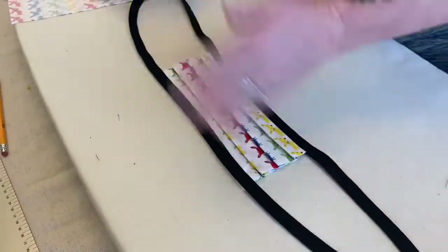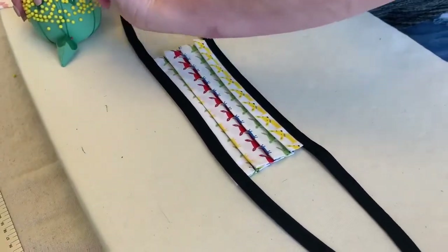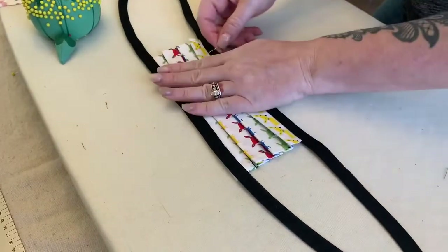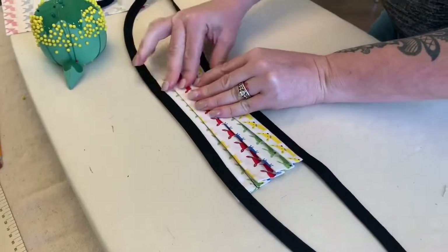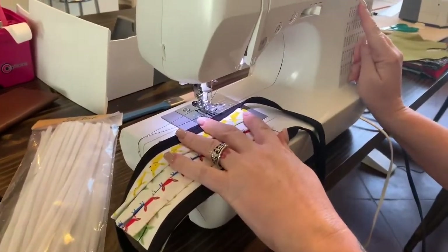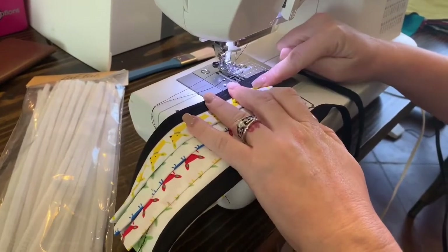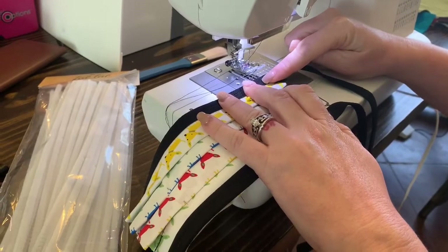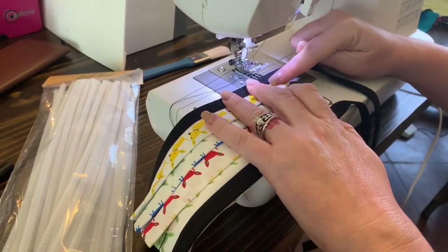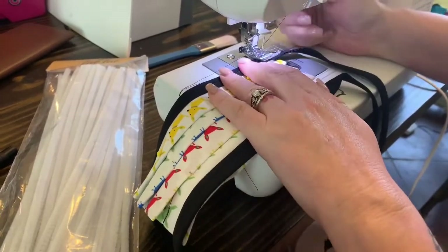Now that it's all pressed out, let it cool off a little because it's very hot. Then put pins in each pleat to hold it secure and take it to the sewing machine. We're going to come back to our zigzag stitch — I like to go over this part a couple of times to really get it all secure, tight, and durable. Watch out for the pipe cleaner shifting — you don't want to sew over it.